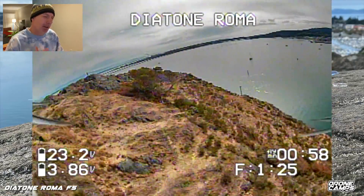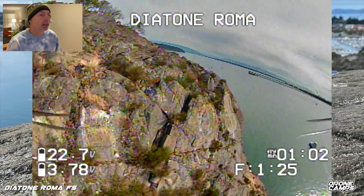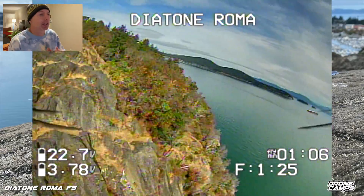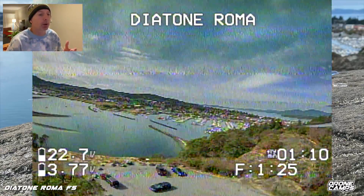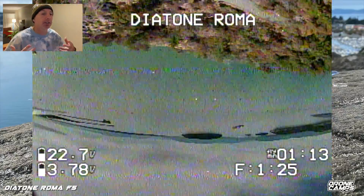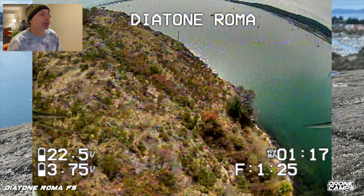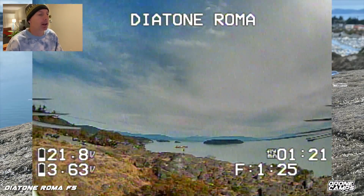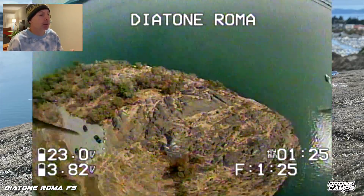I like to fly quads two different ways in my reviews — with the GoPro on there and without. With the GoPro I was still getting great punch-outs, but you feel the extra weight. The GoPro Hero 8 has a pretty good weight to it, so if you take that off the quad flies quite a bit better. It doesn't change the tune feeling much — the tune on the F405 Mamba series is fairly smooth.